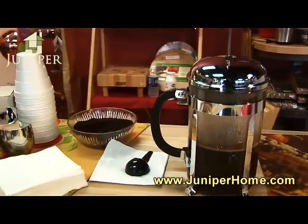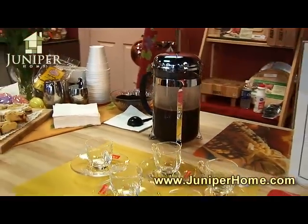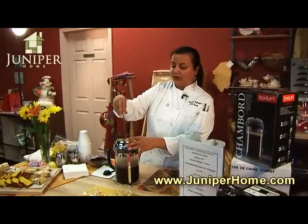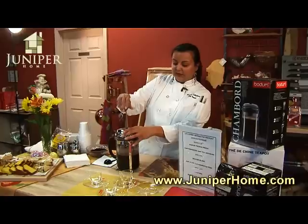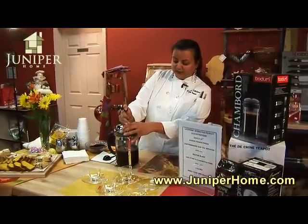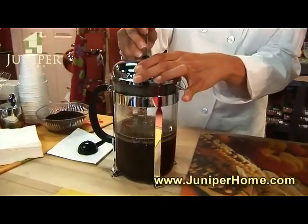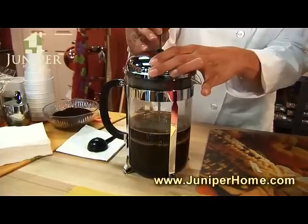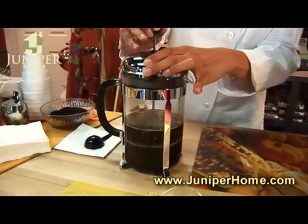So what we'll need to do is we'll need to actually wait for this for about another two minutes. It's just about ready. And what you want to do at this point is you want to use this plunger part to slowly press this in. You just want to go very slowly because you don't want to mix the grinds in with the water. Your patience will definitely be paid off with a really good cup of coffee.